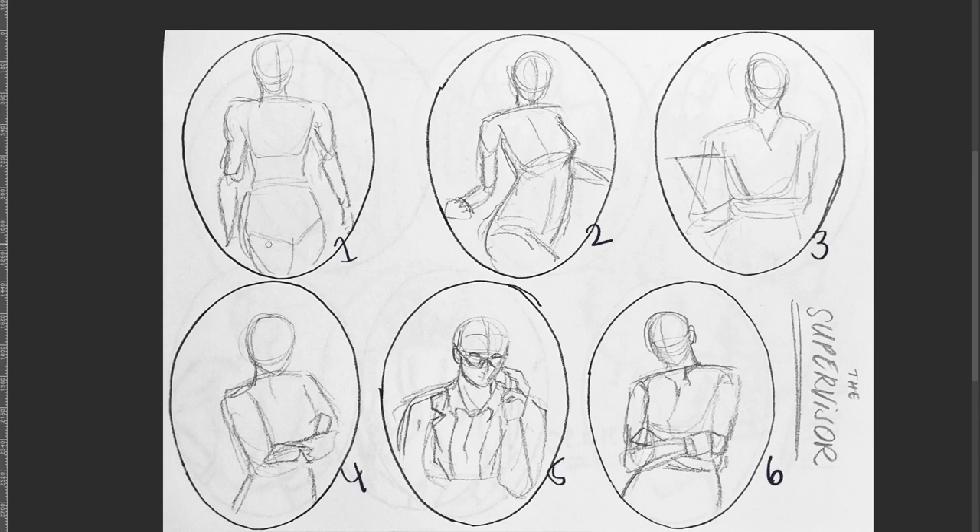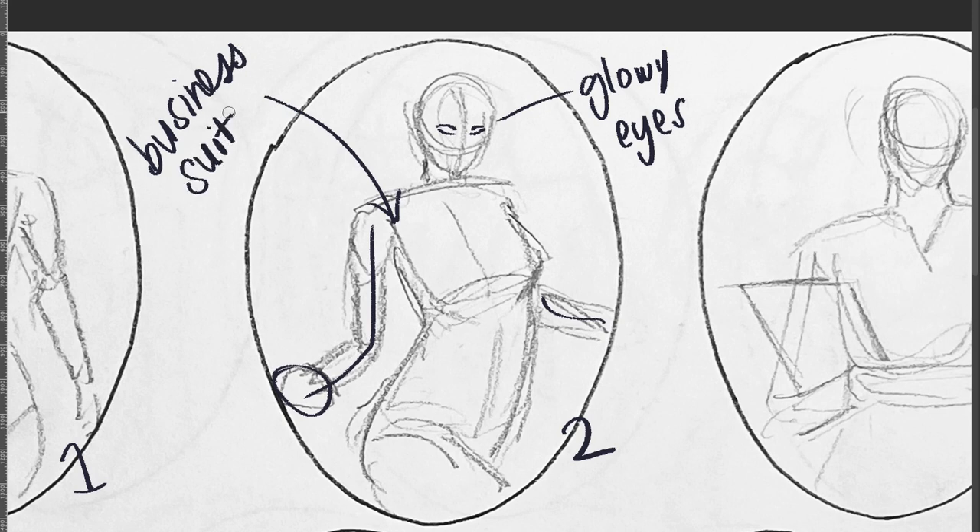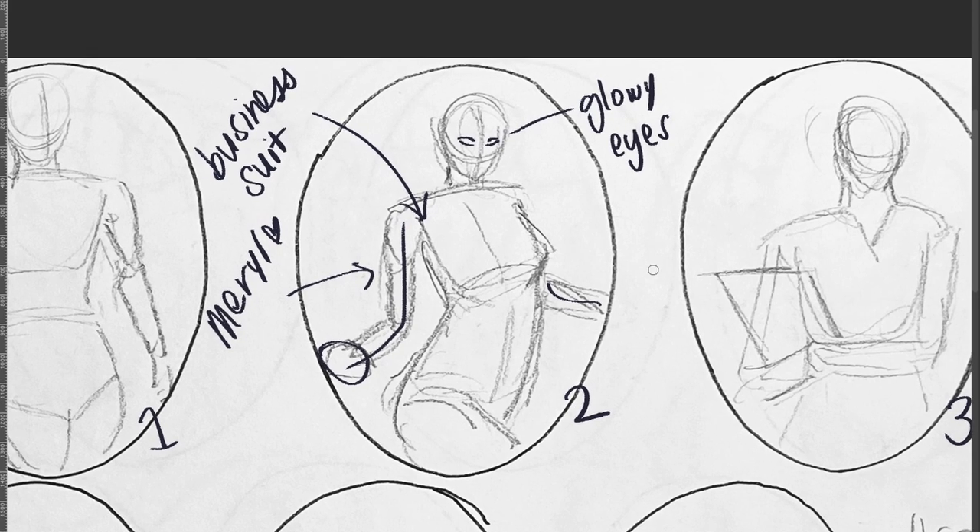If that's the case, I think two is the most interesting. Some of the levitating ones were just straight on and there wasn't much going on in terms of silhouette. Whereas with two we've got a bit of movement in the arms — I can have her hand be a bit more spread out and have glowing eyes. So you do want to keep the business suit idea. Like what you said — Meryl Streep's character in The Devil Wears Prada — clean, put together, very professional, business chic.